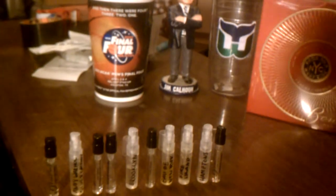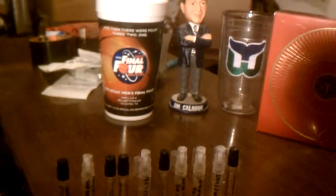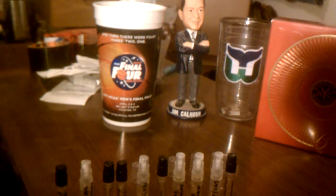First of all, we have Bond's Andy Warhol. This is one of their newest ones. This is not one of the old Andy Warhol flankers — this is plain old Andy Warhol. Notes: we have citrus, bergamot, cypress, and plum up top.